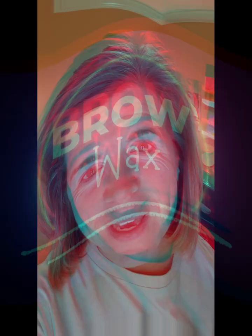Hey friends, good morning! I am going to show you the brow wax I just posted about. It's one of the extras that St. offers, and brow wax is one of them — it needs to be in your palette.